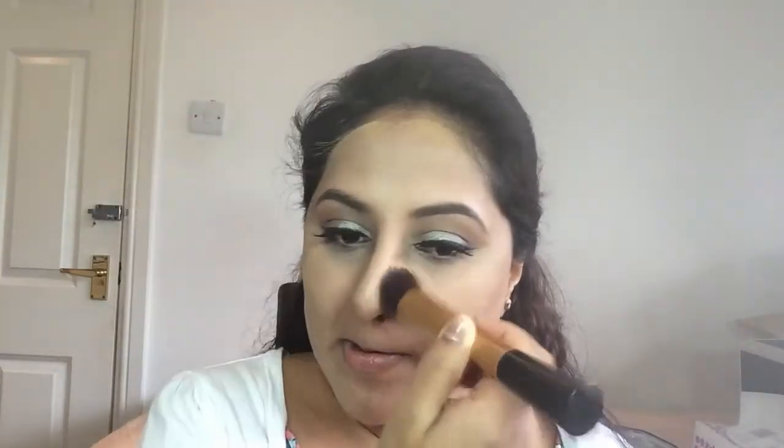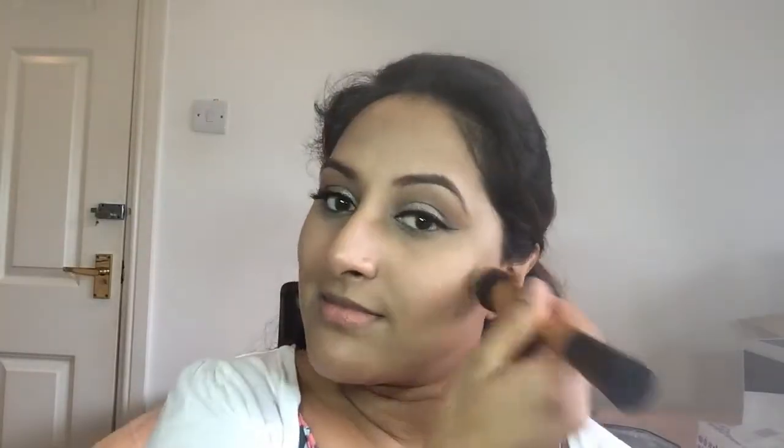So that's just one application of each. I personally would go over this side again but I'm just going to show you the one application of both. Before I set the areas I've concealed or highlighted, I'm going to go over the rest of the face with MAC Face and Body Foundation in shade C5, then set the concealed areas with Laura Mercier Setting Powder using a Morphe E3 brush.